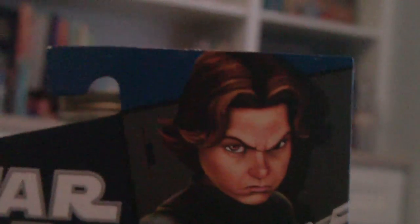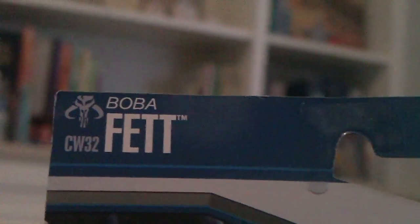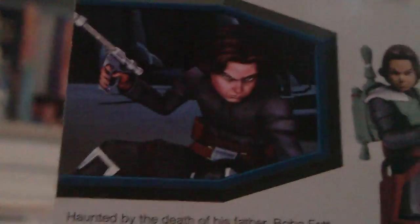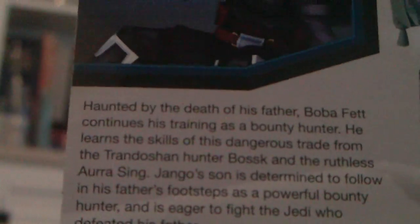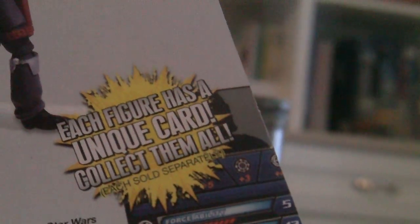That's the Boba Fett picture, really nice. Here's the other people in the wave, and he is Clone Wars number 32. That's just his little bio — you can pause it and read it. He comes with removable armor, and each figure has a unique card. It just tells you how to play the game.